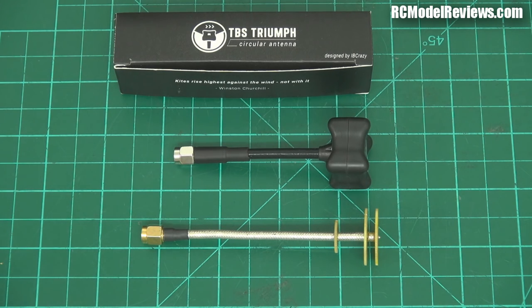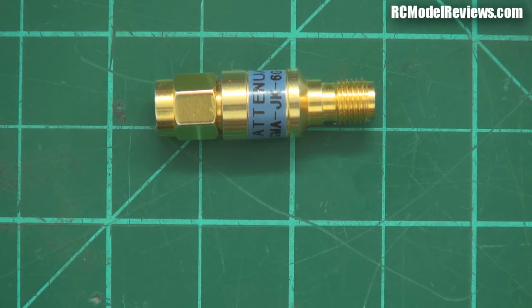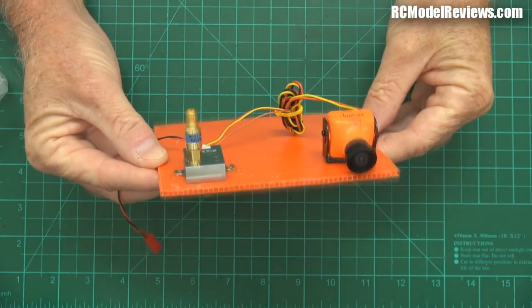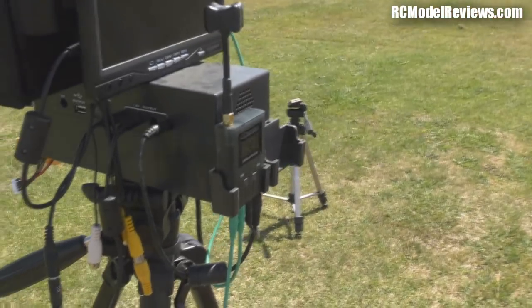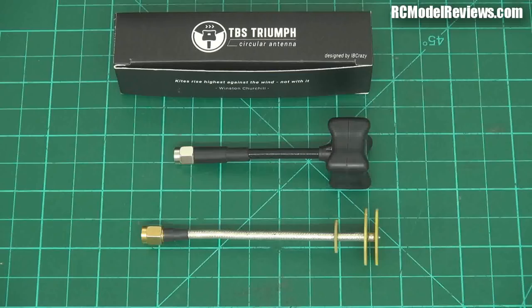What I intend to do in this video is put them side by side and do some objective testing. For that I've built a little rig here. I've got a 200 milliwatt FPV transmitter with a 10 decibel attenuator on it, so we're only getting 20 milliwatts of power out. At the other end I have a Hobby King type FPV receiver and I've run the RSSI signal from that out to a multimeter so I can accurately measure signal strength. I've also hooked up a DVR to record the signal from the transmitter rig.